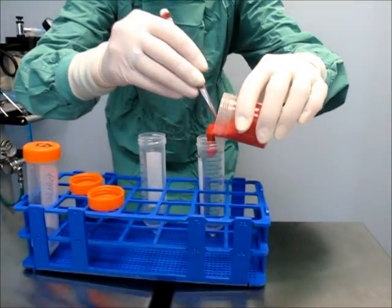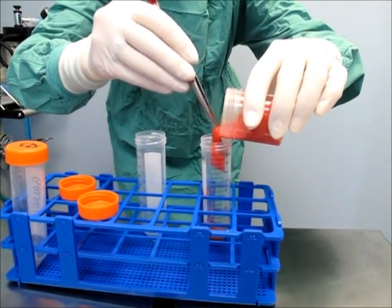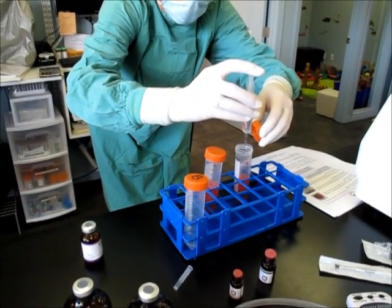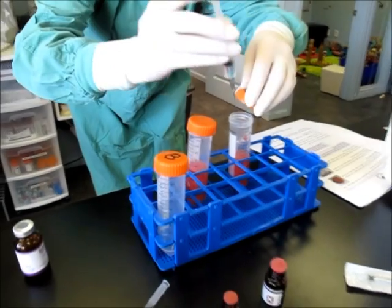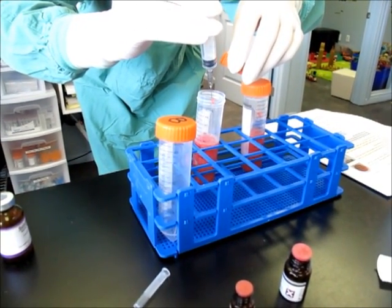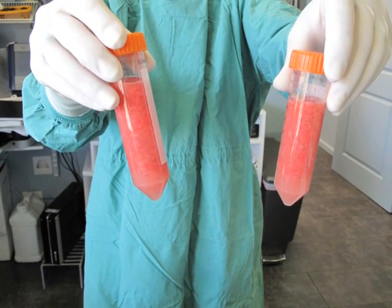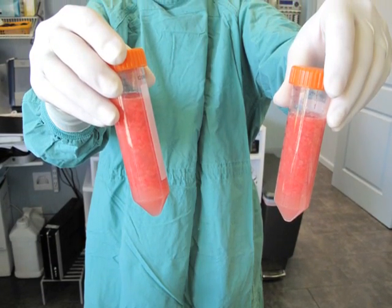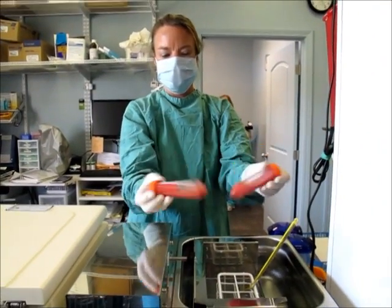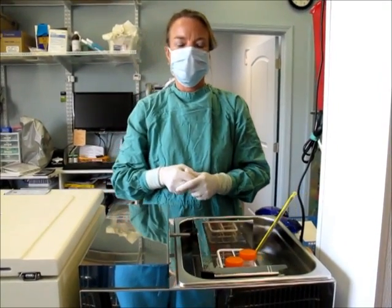I am putting the fat into two tubes for further processing. After we've added the digestion enzymes, they go into the shaking water bath at 37 degrees for 45 minutes.